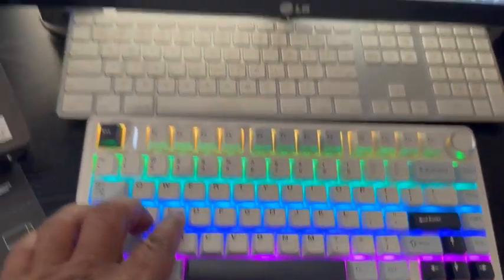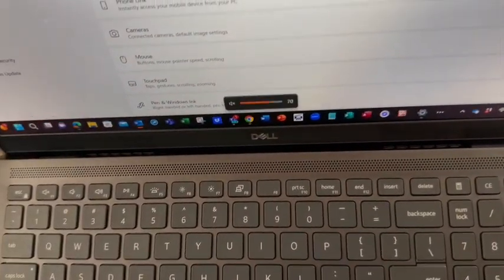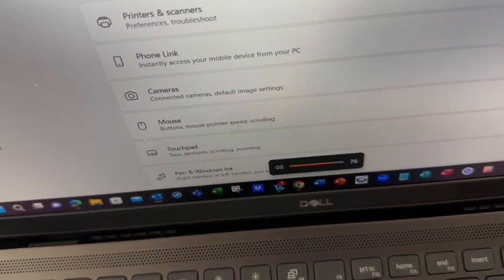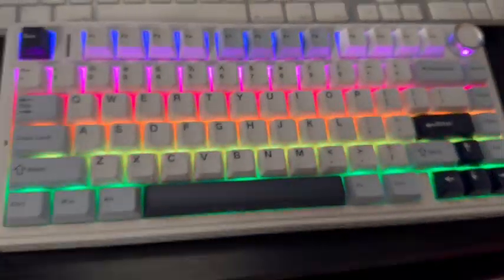The knob there works different things depending on what you're doing with it. Right now I can see it controls the volume — this little knob right here on the keyboard. Very nice.